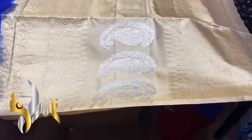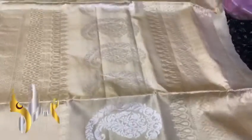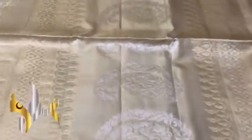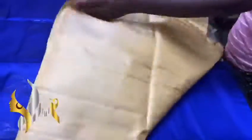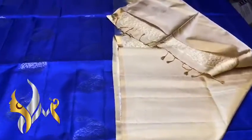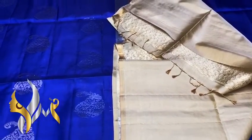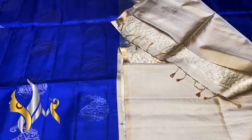We have a pastel color pallu, a light yellowish ivory color, with very beautiful golden silver zari work and a very grand pallu, with a plain gloss piece — beautiful combo, light and dark blue top of the mix.